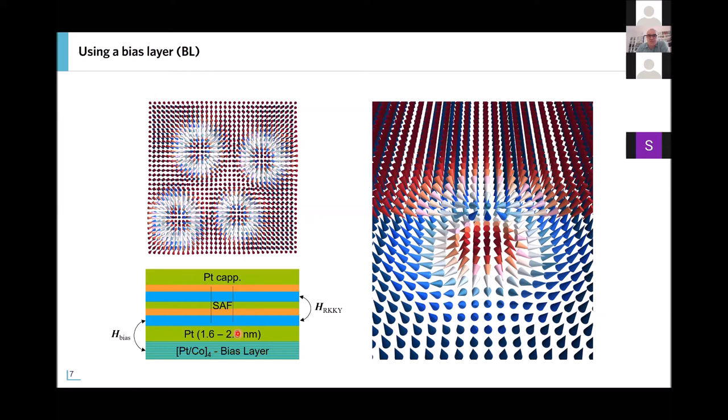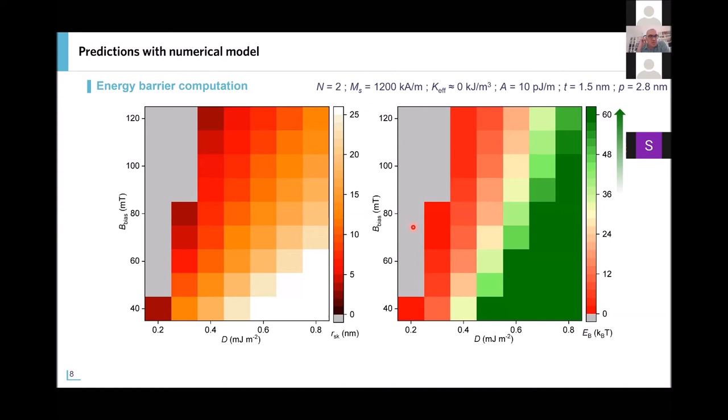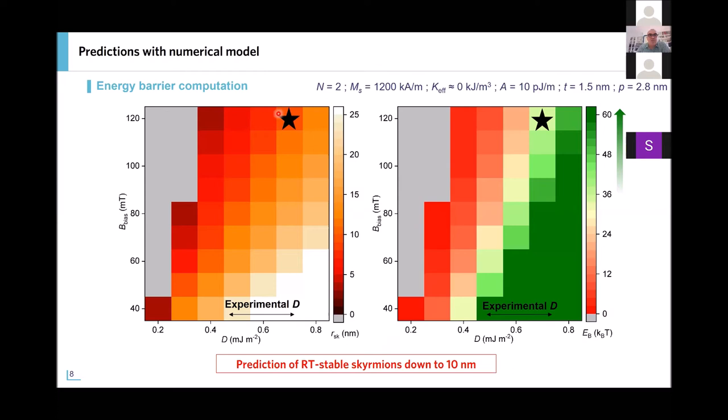As expected in this system, we have a constellation of dipolar fields. Using modeling we have developed, we can estimate the expected skyrmion radius as a function of different parameters — either the DMI, the bias field, or the stability. We find that with the experimental parameters achievable in these systems — typically DMI around 0.6 mJ/m² — we can expect small skyrmions in the range of 10 nanometers that can be stable at room temperature. This is exactly what we want to demonstrate experimentally.